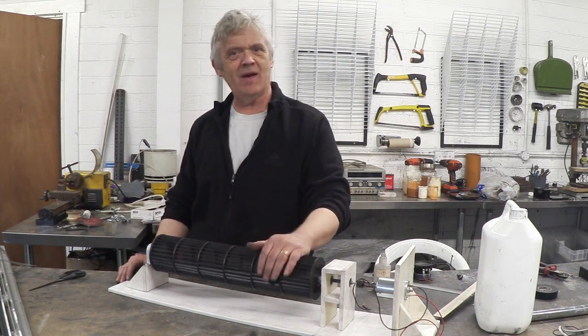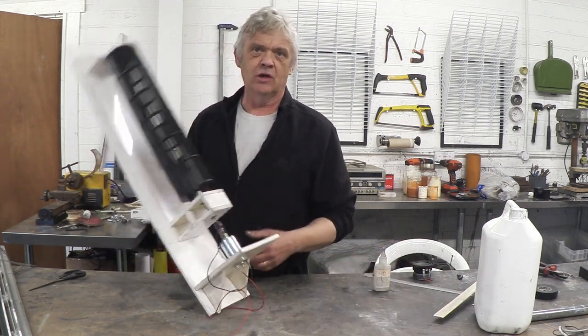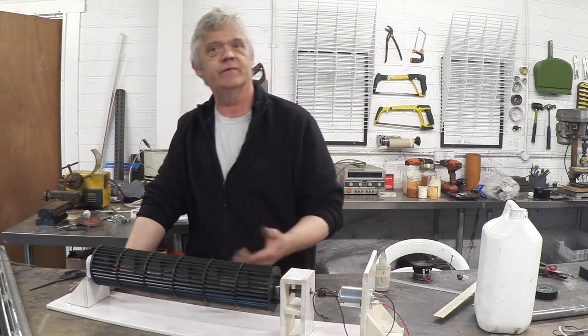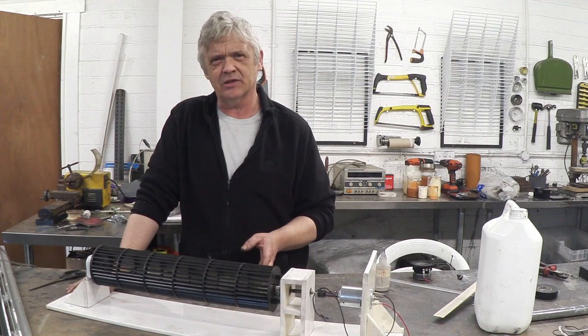Hi, so in a previous video we made an actual wind turbine that can be horizontal or vertical, and I got lots of really good comments about how to improve this, and that set me off looking at stuff — and I came across a Spanish company called Vortex Turbine Limited.